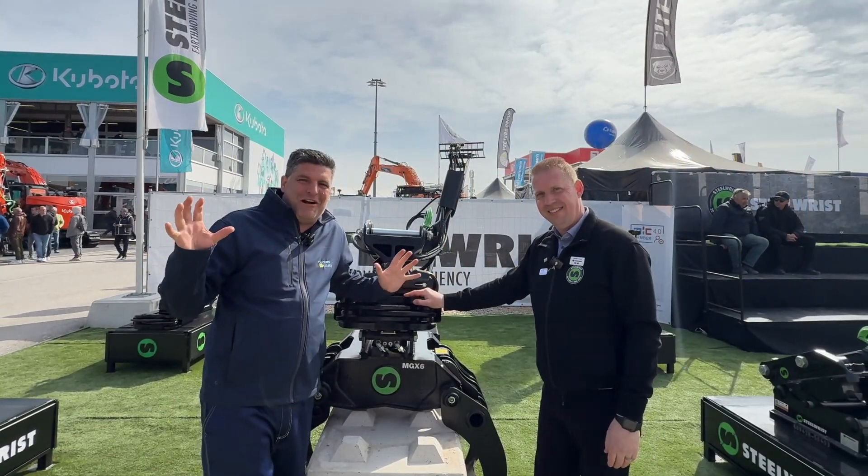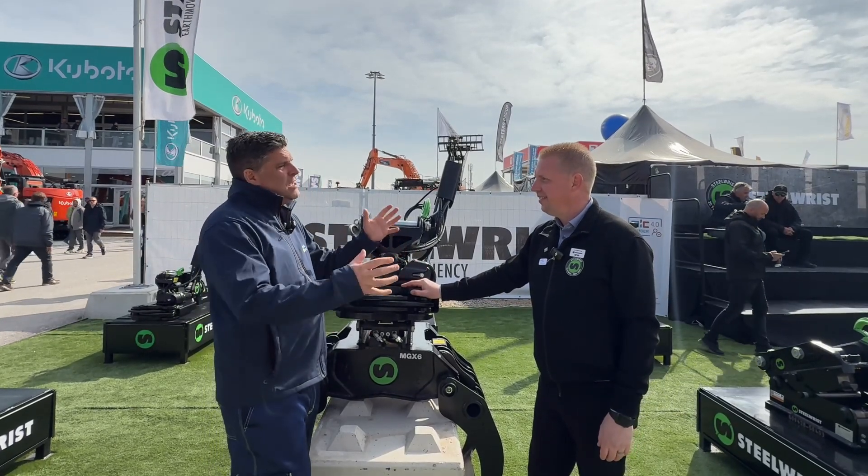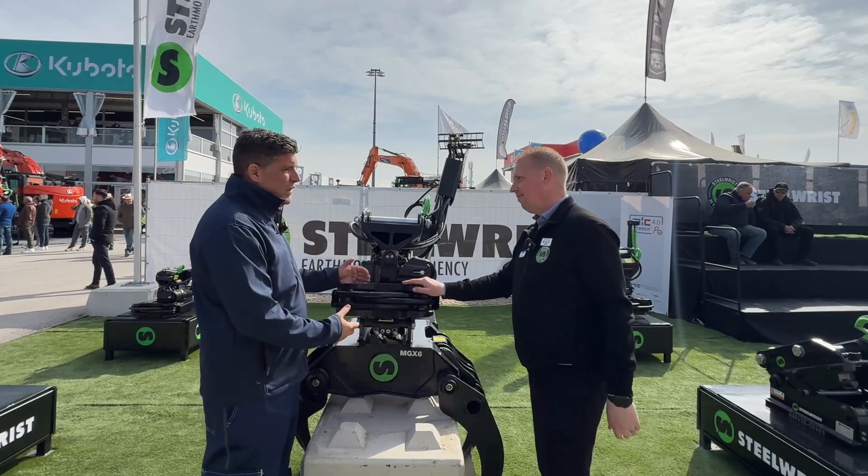Hi, I'm Peter Haddock and I'm here with my great friend Carl from Steel Wrist at Bauma, folks. On the stand, Carl, big news yet again — more product innovation. What have we got here?